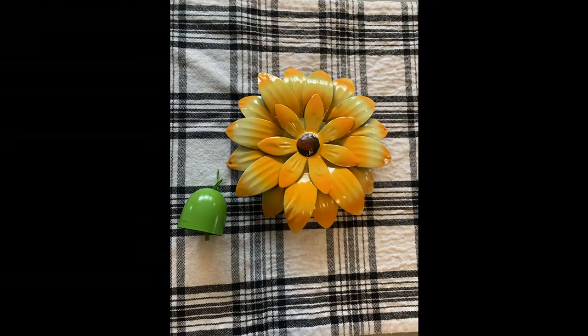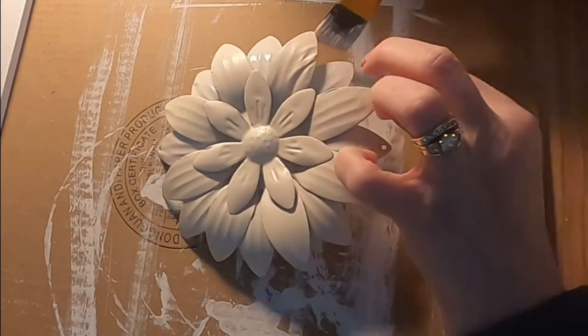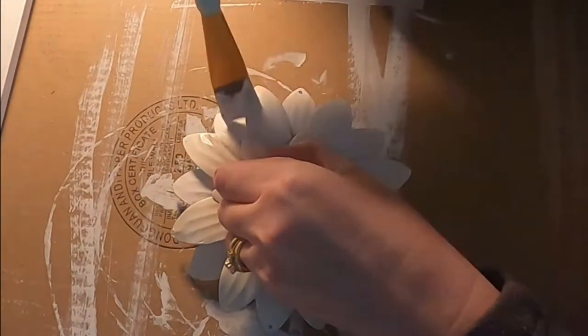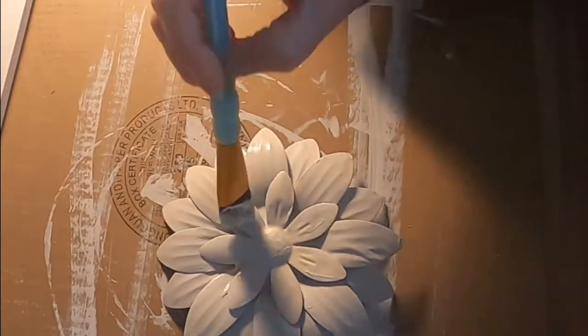This project came out so cute because of this flower. This is a metal flower I just got at the dollar store. It has a lot of nooks and crannies in it, so I went out to my garage and did a quick spray paint just to make sure I could get underneath where the brush really wouldn't go. And then I just covered it all up with the chalk paint.